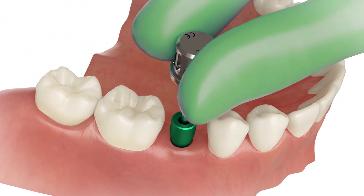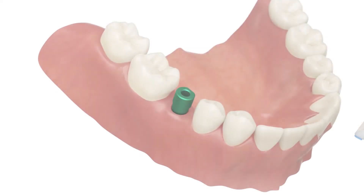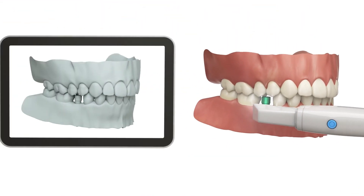Manually insert the intraoral scan post to the implant. Scan with an intraoral scanner. Scan the occlusion.